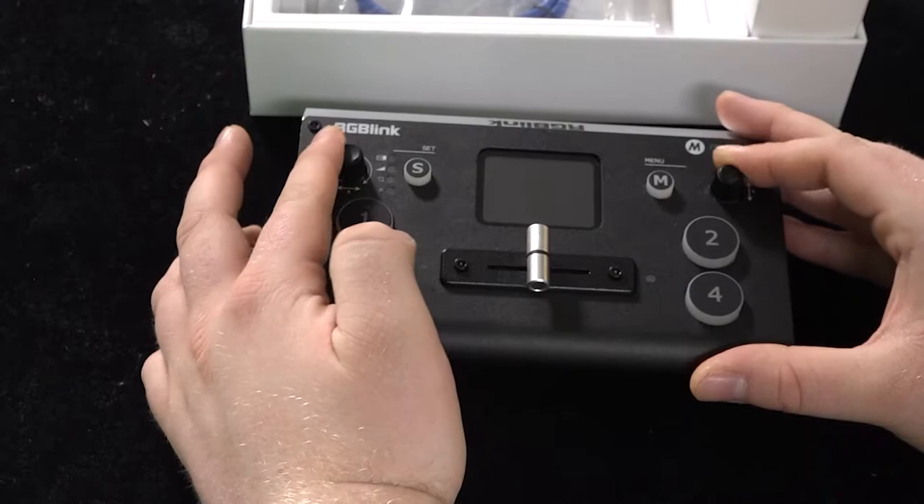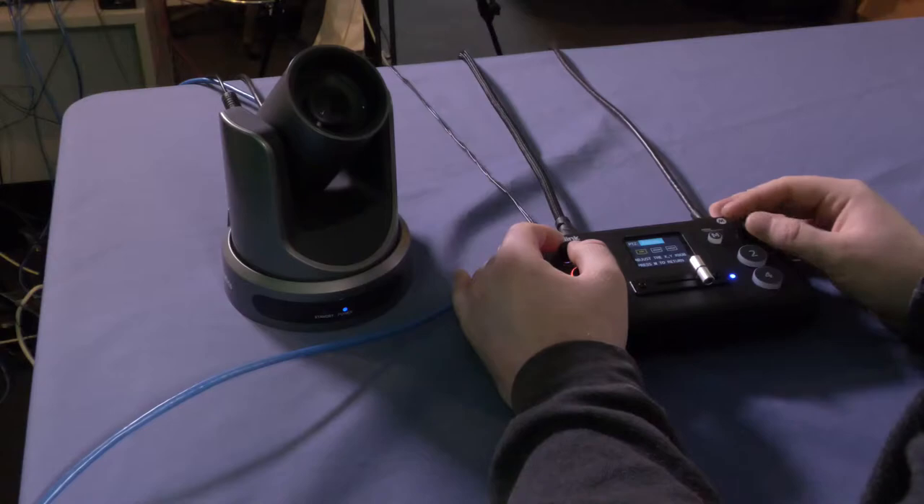Here's your settings menu. Here is your main menu. And interestingly, these also control your PTZ cameras — this knob is for your X-axis, and this one is for your Y-axis.